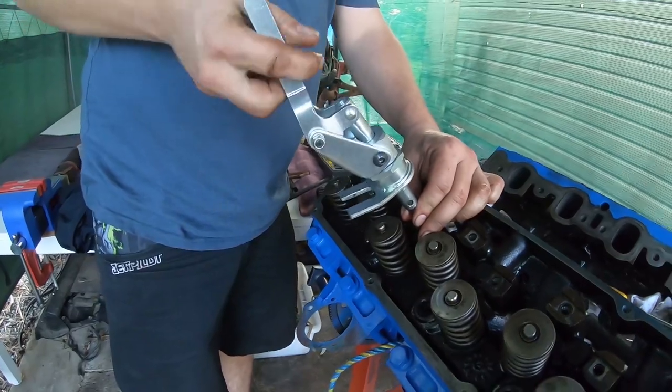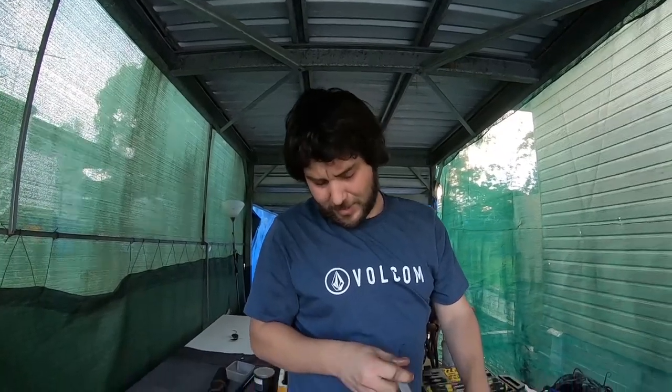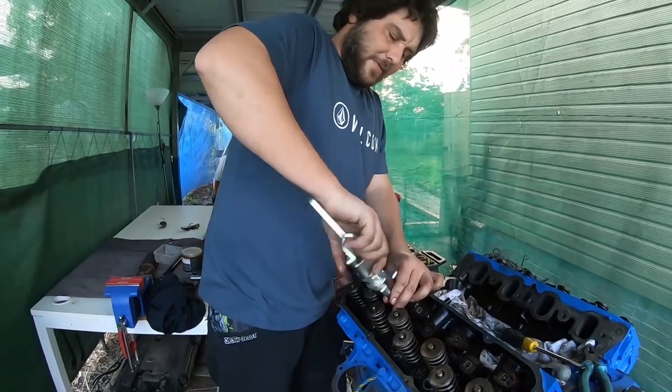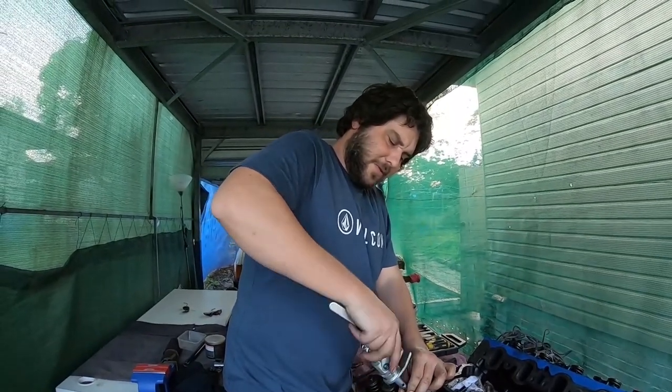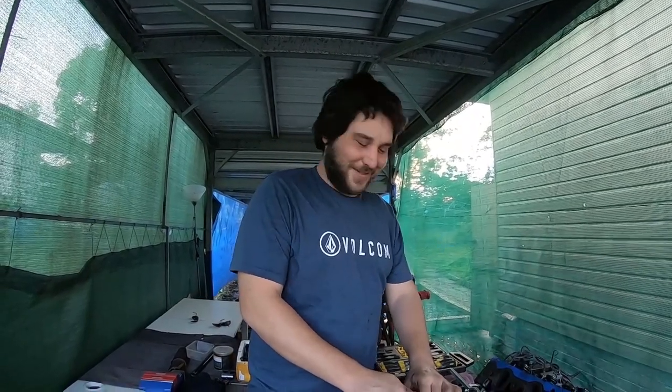I do have a fancy air stop that I plug into the cylinders and into my air compressor, but the nylon rope works so good. If you stuff enough in, the valve won't drop. If you've got a good compressor that can just squash the spring hard enough, you have no issues.